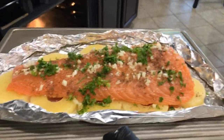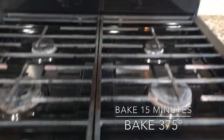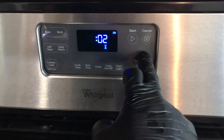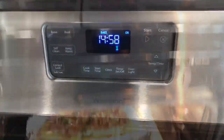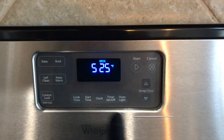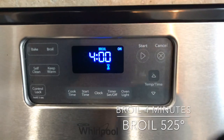The prepping is finally done — now it's time to put this bad boy straight into the oven! We want to bake it for 15 minutes at 375 degrees. After the baking time is up, open the oven and check on the filet, then finish the top with broil to make it nice and crispy at 525 degrees for four minutes.